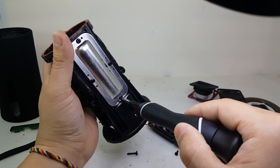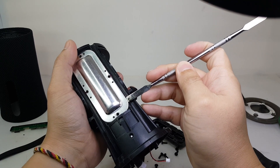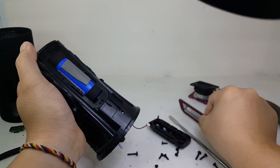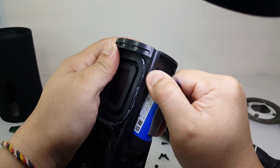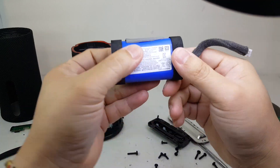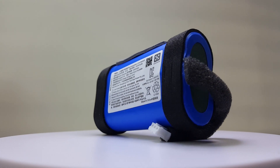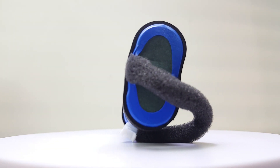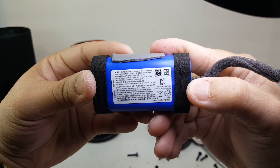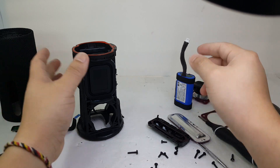Now we will remove this metal cover to get access to the battery pack by removing these four screws. Here we have the battery pack. It contains two 18650 batteries in series for a total of 7.5 volts and a capacity of 2600 mAh, which provides the speaker with up to 12 hours of playtime on a single charge. I was able to get around 8 hours of playtime on a full charge, but battery life can vary depending on usage so everyone's results can differ.